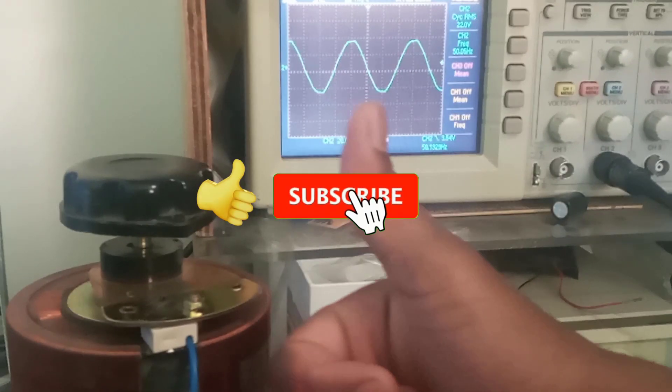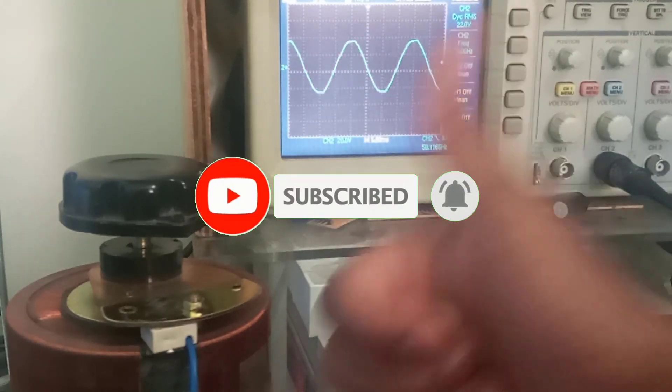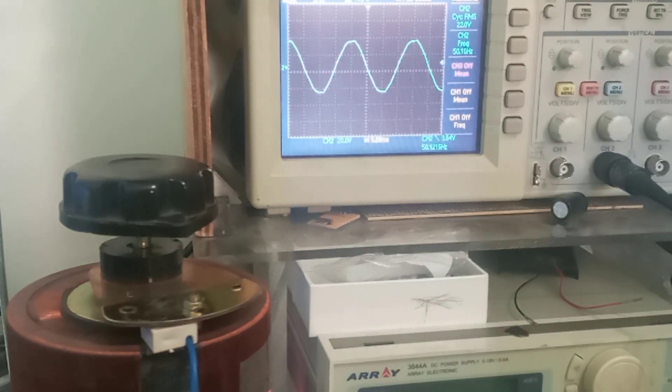That is it for this tutorial. If you find it useful, please give it a thumbs up and subscribe to SimTech channel for more tutorials of this nature, and hit the bell so that you do not miss them in the future. Thank you for watching. Until next time, cheers.